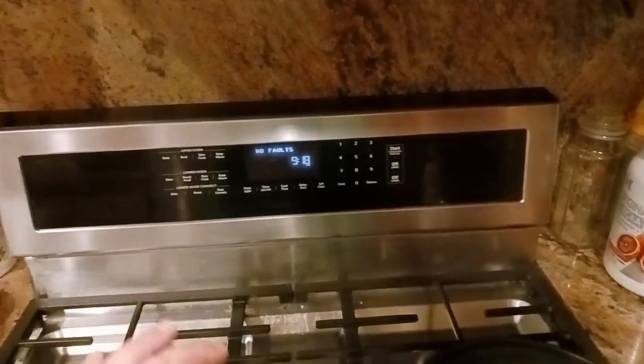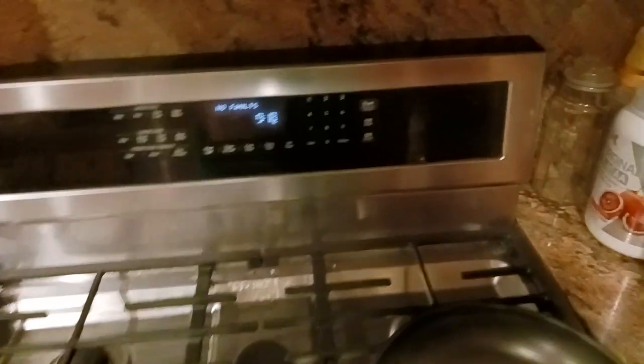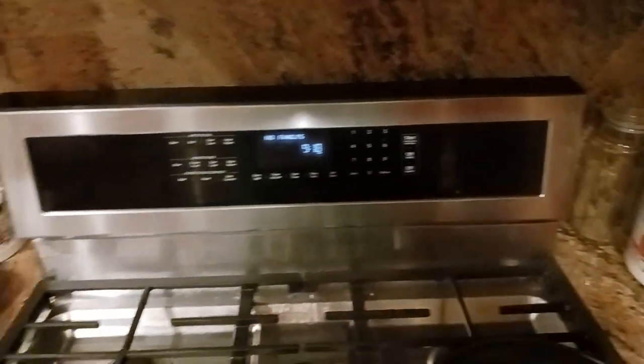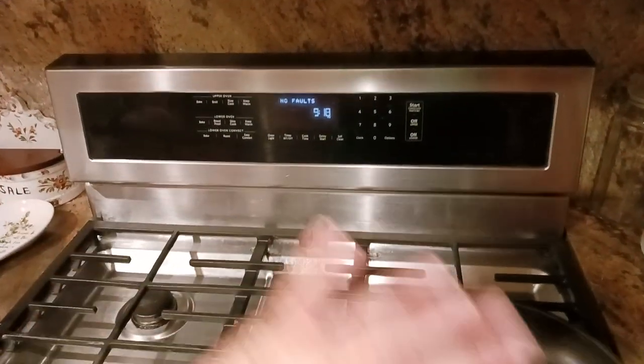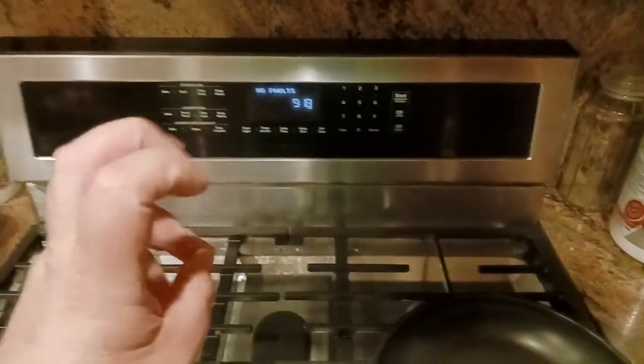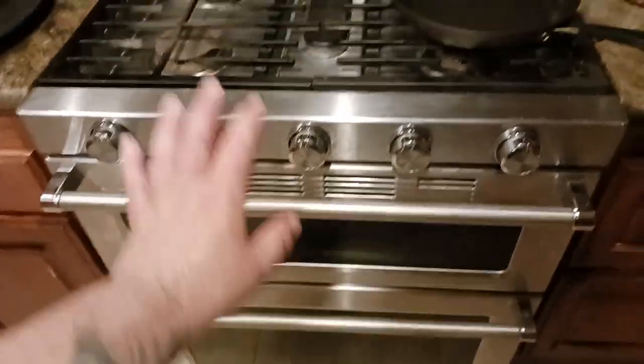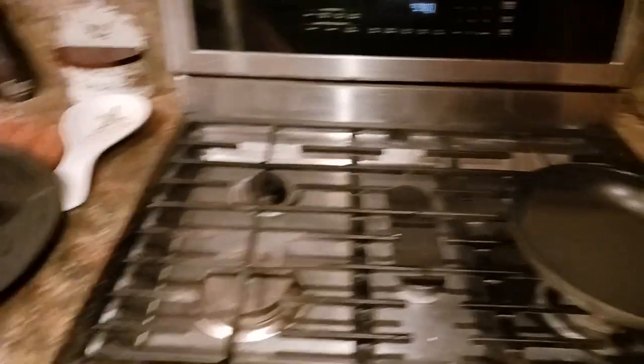The way that I had gotten the oven to work again was I just pushed off, off, start, off, off, start — like twice in a row. And that clears the display temporarily so that you can use the stovetop and the ovens.